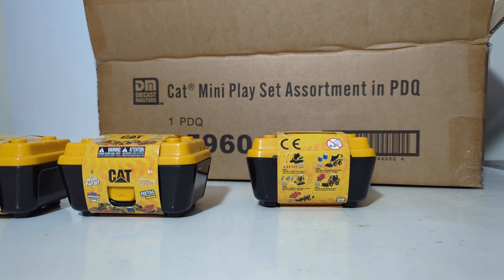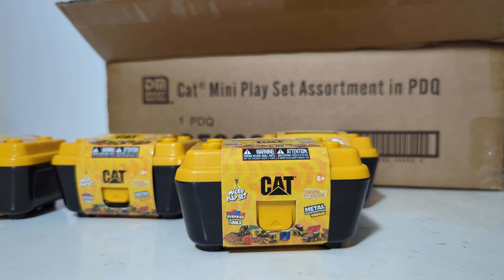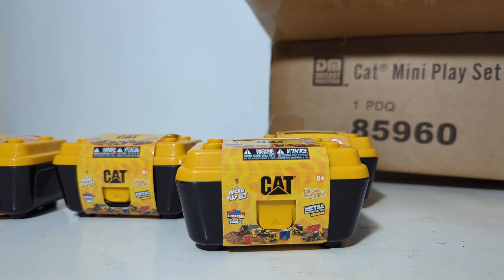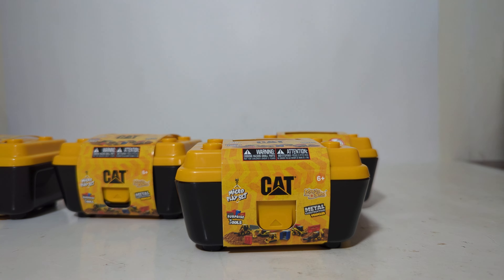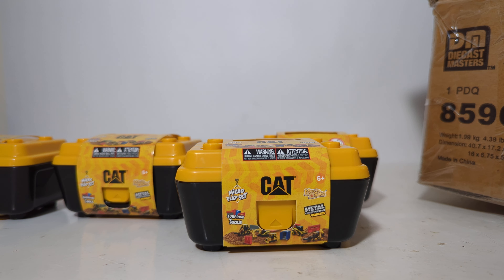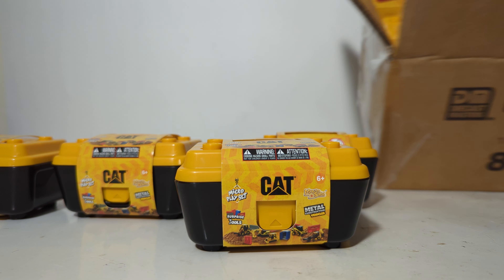These first started appearing at Tractor Supply and Menards towards the end of last year, 2023. And now they're going to be made available to any hobby shop or toy shop that may want to order this. As you can see, there are quite a few in here — maybe 16 different pieces.